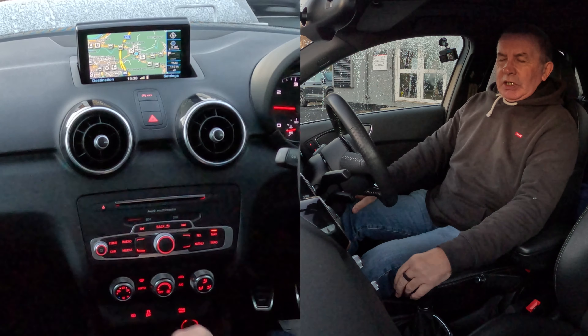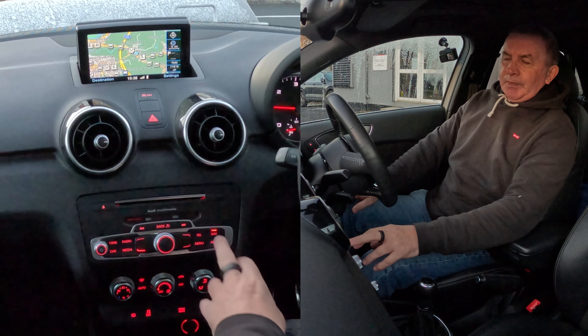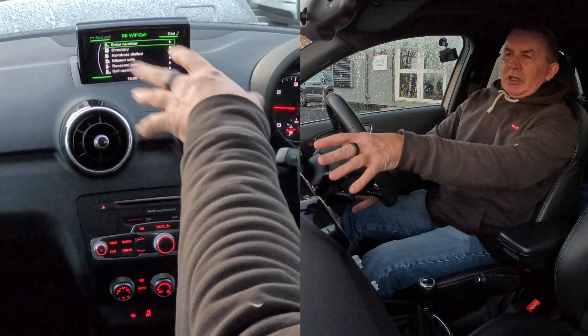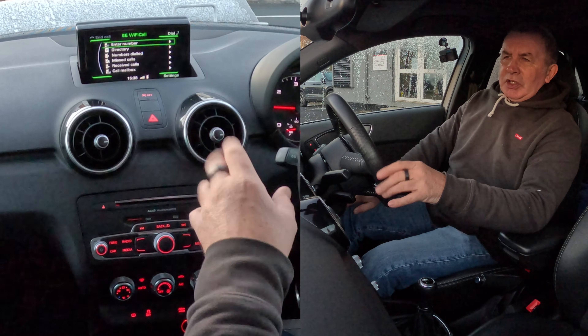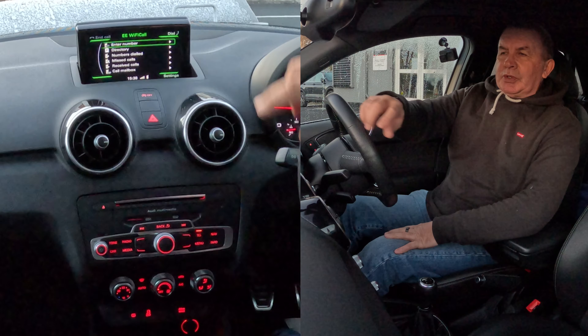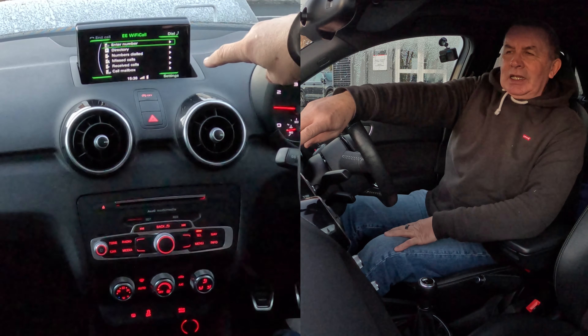I'll show you how to delete a mobile from the Bluetooth audio system in this 2016 Audi A1. From any screen, you've got 'Telephone' here. If I click on Telephone, that brings up another menu with options like 'Enter Number' and so on. The phone is actually connected to it.